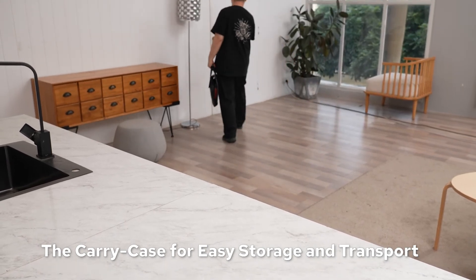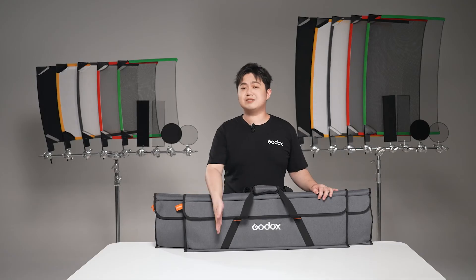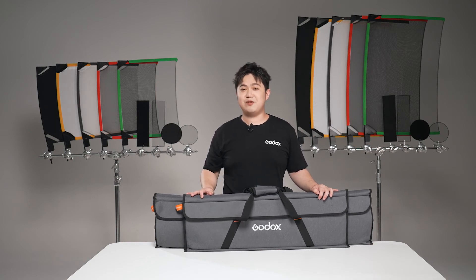The Godox Green Flag Kit offers you a versatile, compact, and portable light-modifying solution. It is the light-modifying kit you really need, giving you better shooting production whenever and wherever. That's all for today's video. Thanks for watching. I'm Peter Lan with Godox, and I'll see you next time.